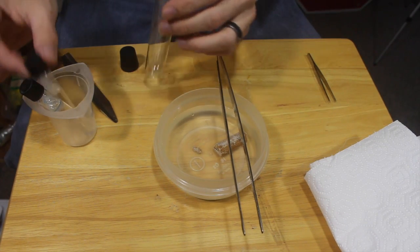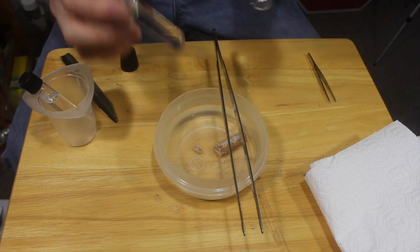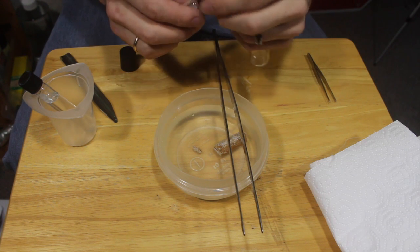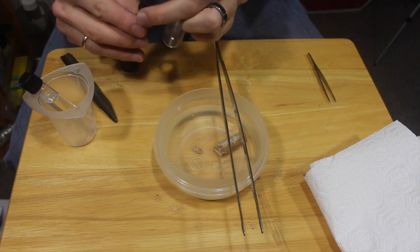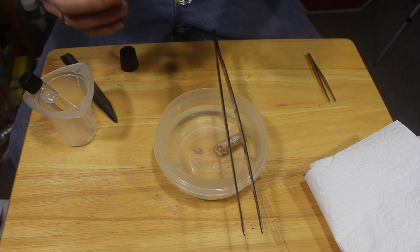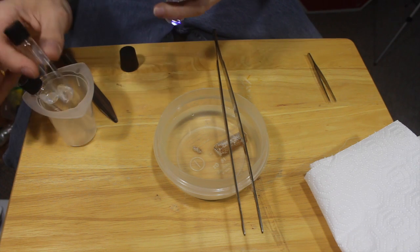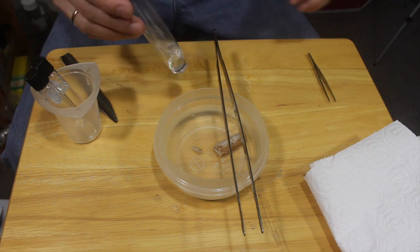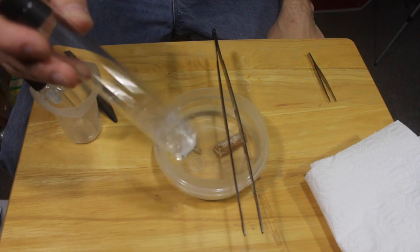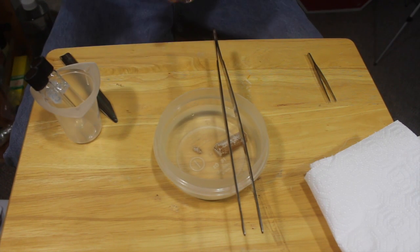Alright, so I've got a test tube. I'm gonna add a little bit of carbon disulfide to the test tube. This stuff has a really low vapor pressure, so it will go to a vapor very quickly — turns from a liquid into a gas. I'm gonna just put a little bit of that in here and then seal everything back up, because it's not the best smelling stuff and probably not the best for you.